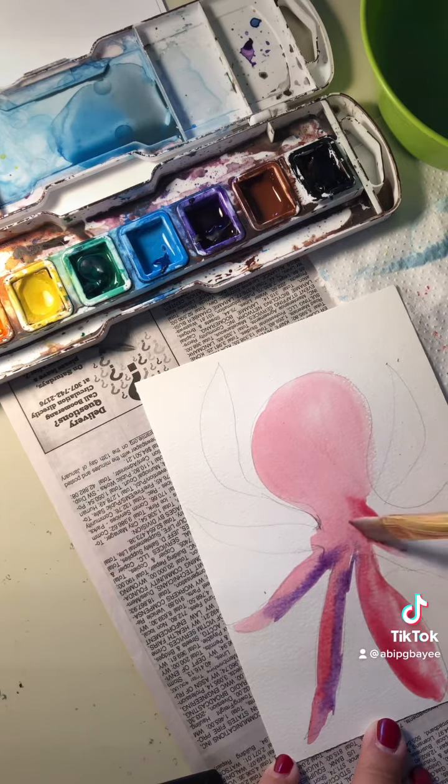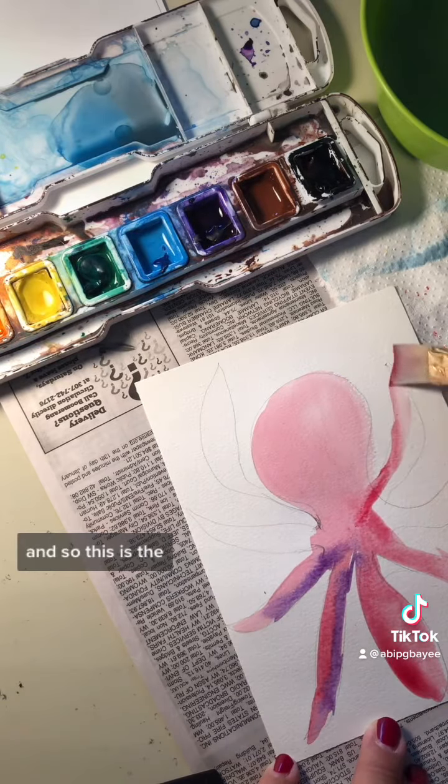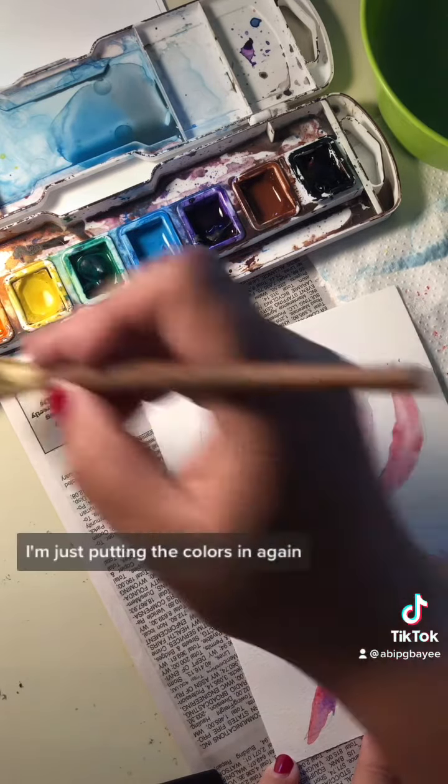If you want things to blend, it needs to be wet. If you don't want things to blend, it needs to be dry. I'm just putting some colors in.